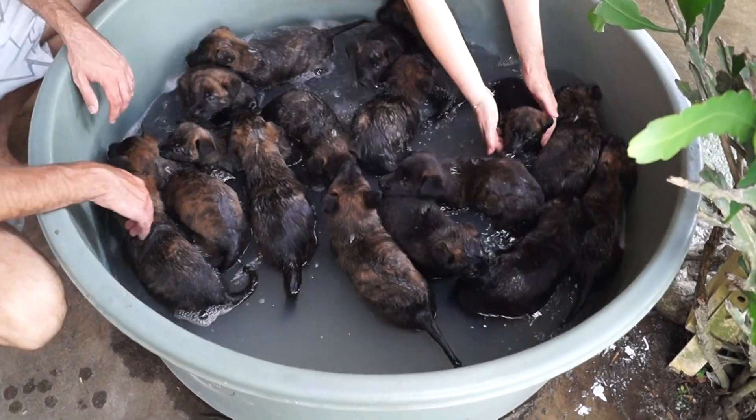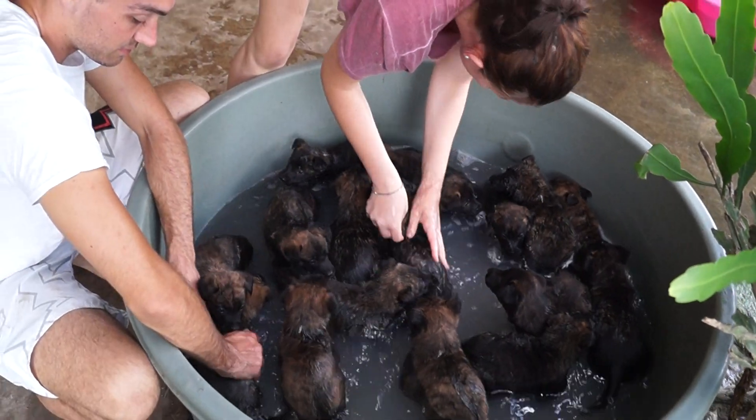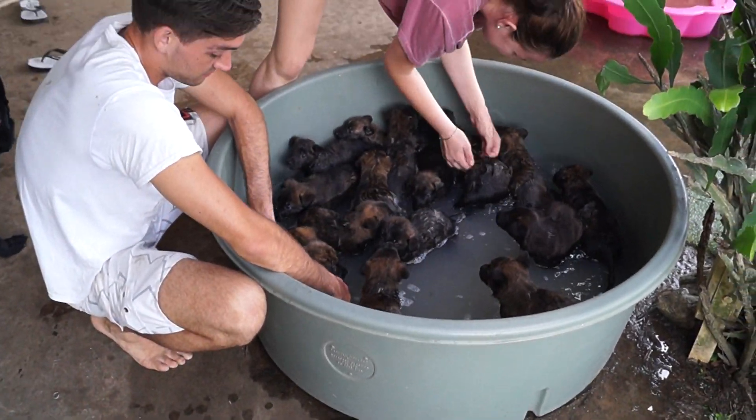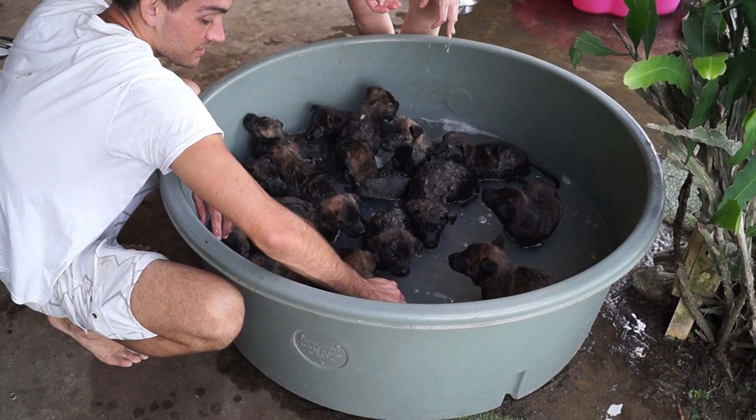Oop, oop, oop. Don't knock the faces. Four and a half weeks old. Now it's a bit more like the wildebeest.